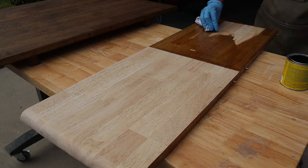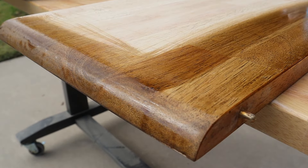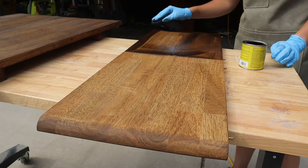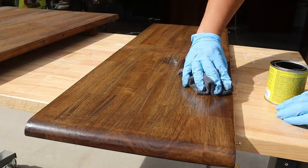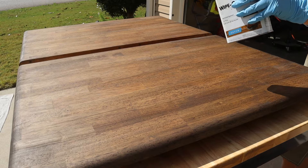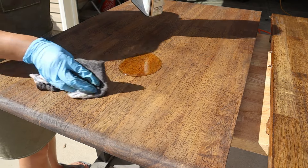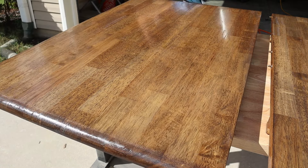I had yet to stain the leaf so I quickly did that using the same two stains as before, going in with the walnut first, letting it dry, and then finishing it with the dark espresso. I'm using a wipe-on poly to seal the surface. This is going to give it more protection against stains and scratches than a polyurethane top coat would. Again making sure to use a lint-free rag that can be thrown away after use. An important step when disposing of these items is allowing the gloves and the rag you used to apply the stain time to dry, as they can randomly combust if they're thrown away wet.